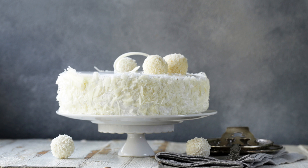Ingredients: 2 cups all-purpose flour, 2 teaspoons baking powder, ½ teaspoon salt, 1 cup unsalted butter softened,